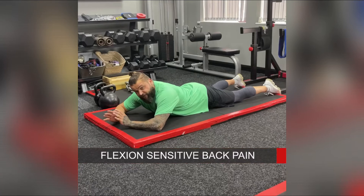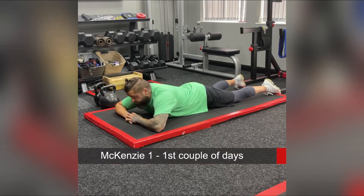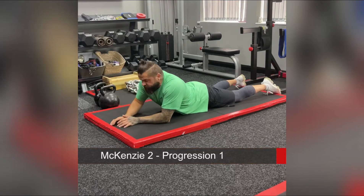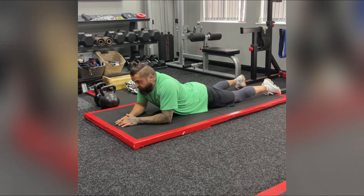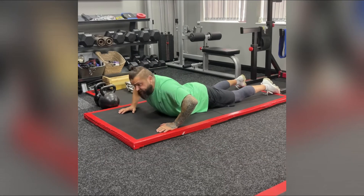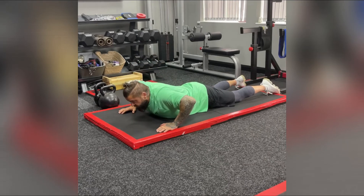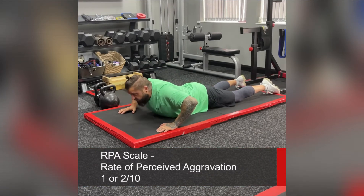If bending forwards makes your back pain worse, that's your sensitized movement. You can spend some time lying on your front in an extended position — that's what I do in the first couple of days. As the back pain starts to ease, you might want to move into a slightly more extreme position of extension, and then into something like a gentle prone cobra. I tend to use an RPA scale — rate of perceived aggravation rather than exertion — and it's perfectly acceptable to be working into a level of about one or two out of ten on that discomfort scale.